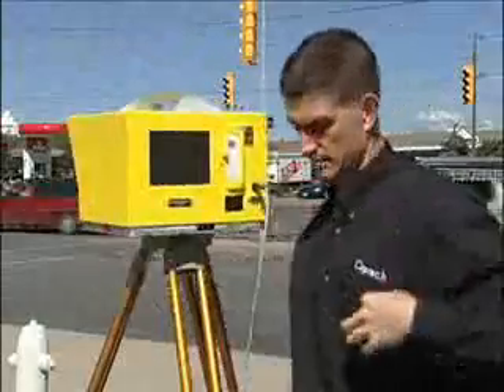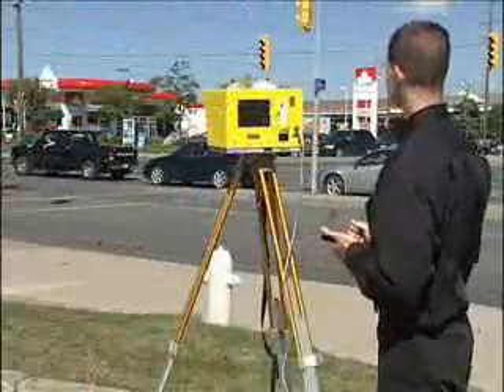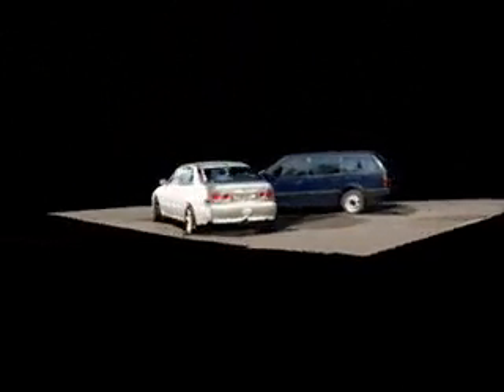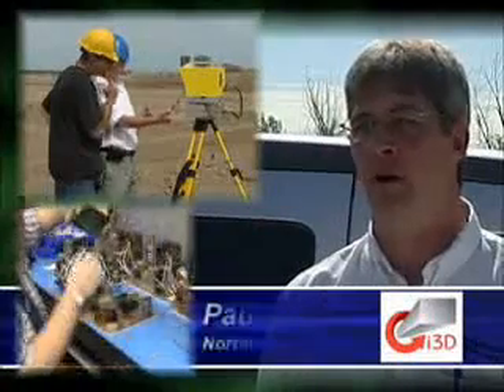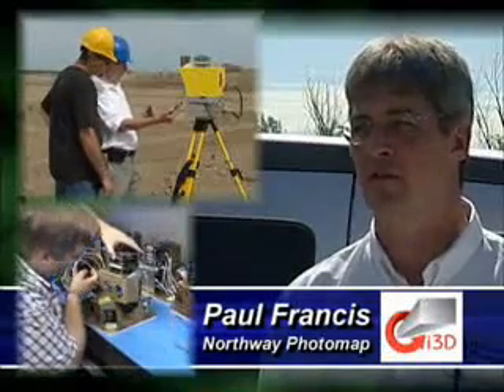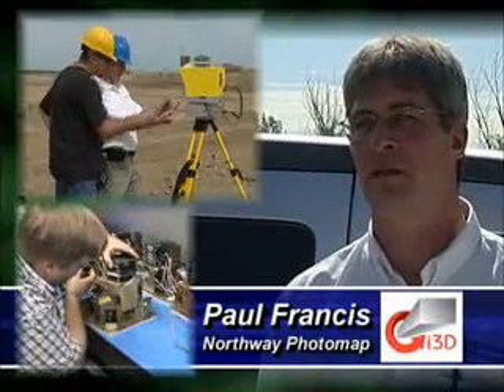Field deployment is made extremely efficient by ILRIS's high data collection rate. Point cloud data are captured at thousands of points per second. A typical scene with adjacent point spacing can be fully scanned in 10 to 15 minutes. We have found that through our long relationship with Optech that their customer support and service infrastructure has been very responsive to our demands.